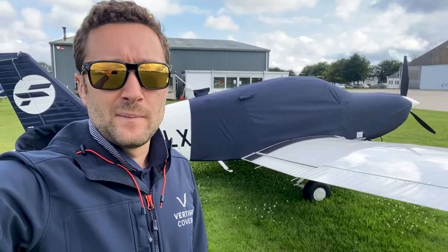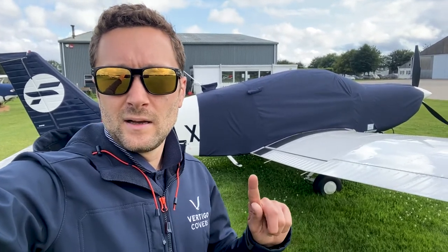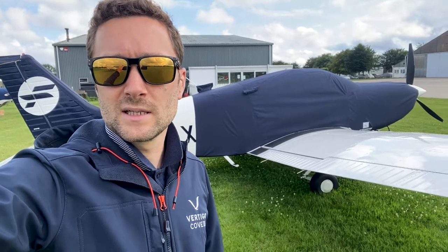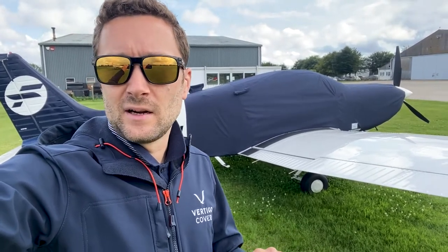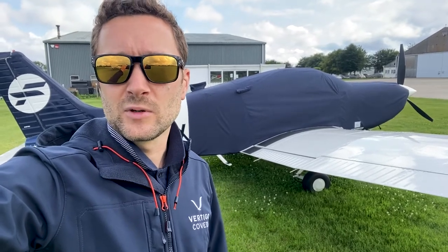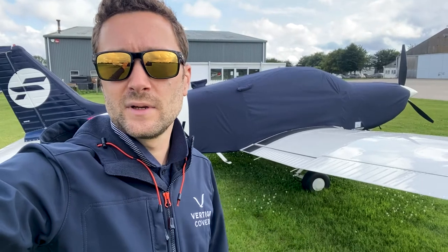Really nice navy blue, and as you can see there are a couple of little features around it. Just along here, we like to run nice and deep, making sure that any rain that runs off the fuselage goes straight off the cover onto the grass. It removes that dirty tide line that you tend to get at the bottom of covers. It's nice and deep over the wing root, so the rubber seals and the doorways are all covered.